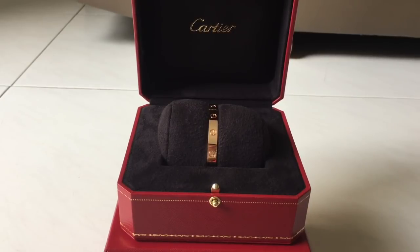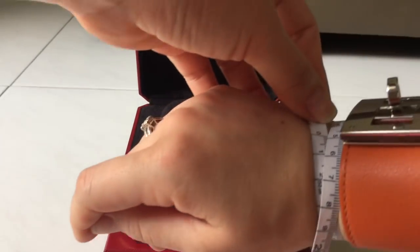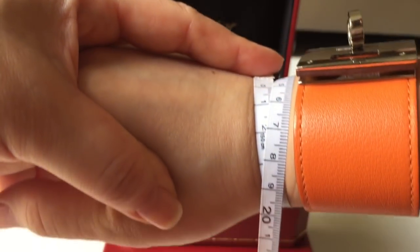It actually costs probably about the same price as in Singapore — maybe I'd save a little due to the tax refund, but it's probably not worth the effort. I think the cheapest country to buy the bracelet from is Hong Kong, where it probably costs about three to four hundred dollars less. But I won't be going to Hong Kong in the first six months of this year, so I decided to buy in Singapore instead.